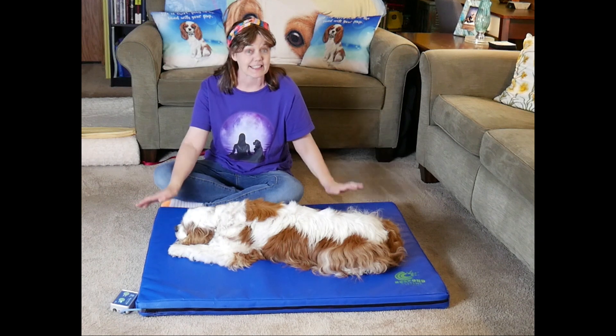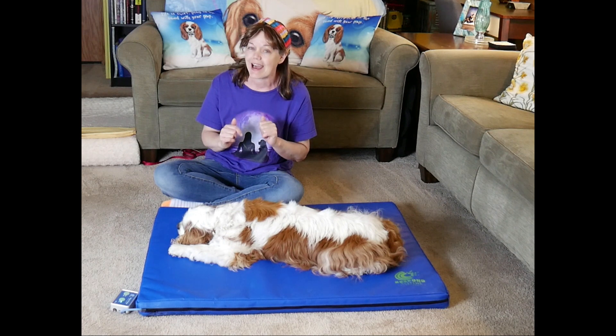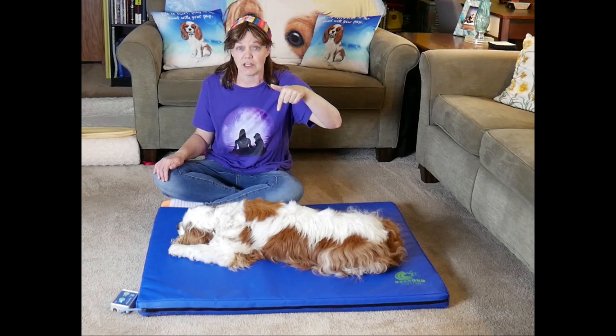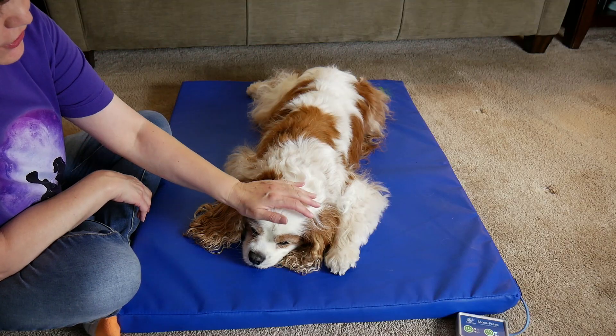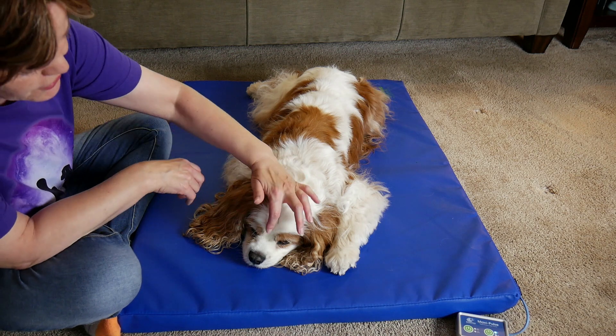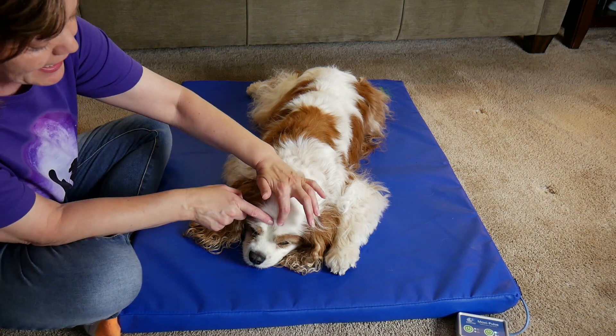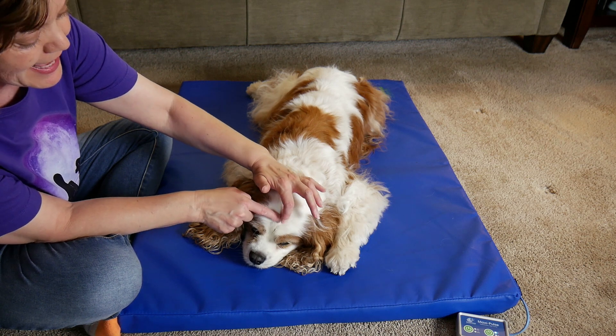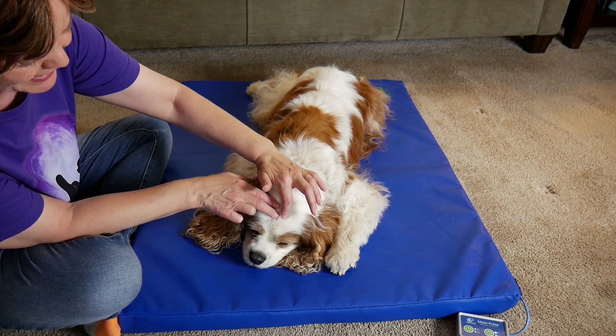He is on his PMF bed today, so I will leave a link to that below and maybe I'll do a future video on that — do tell me in the comments below. So what I'm going to do is start up here and work our way down and see what he wants. I'm just going to start at the center of his head.